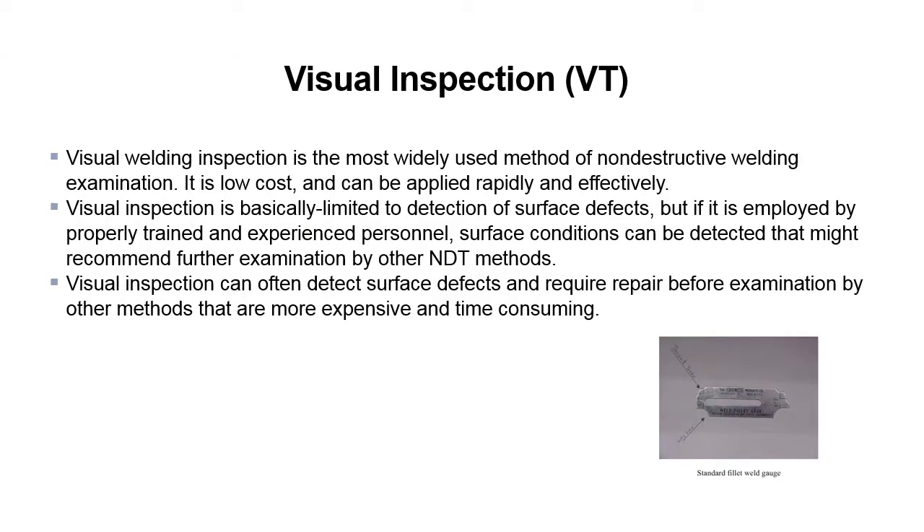Visual welding inspection is the most widely used method of non-destructive welding examination. It is low cost and can be applied rapidly and effectively. Visual inspection is basically limited to detection of surface defects, but if employed by properly trained and experienced personnel, surface conditions can be detected that might recommend further examination by other NDE methods. Visual inspection can often detect surface defects and require repair before examination by other methods that are more expensive and time consuming.